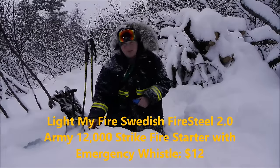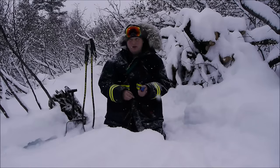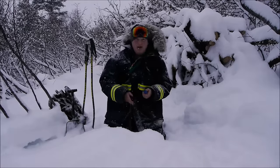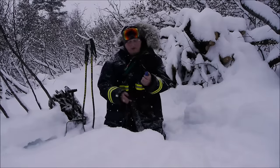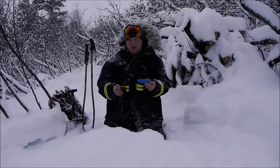Now I also have the Garberg. What's cool about the new outdoor knives from Mora — that being the Garberg, the Kansbol, and the Eldris — is they share many of the same feature possibilities in terms of accessorizing with the different Mora accessories that are out there.